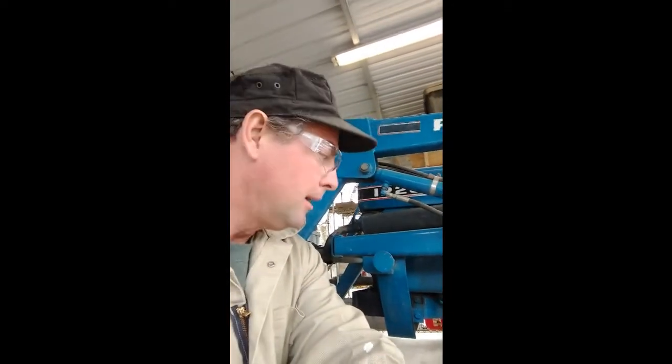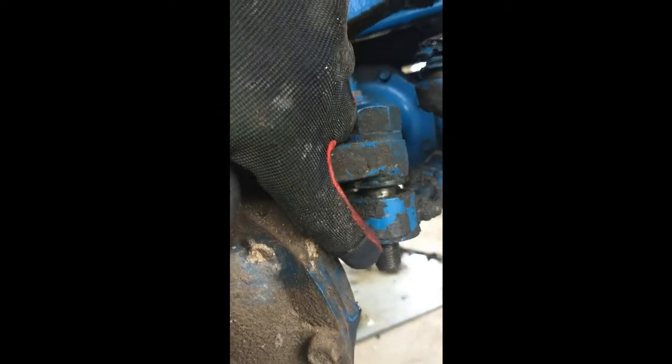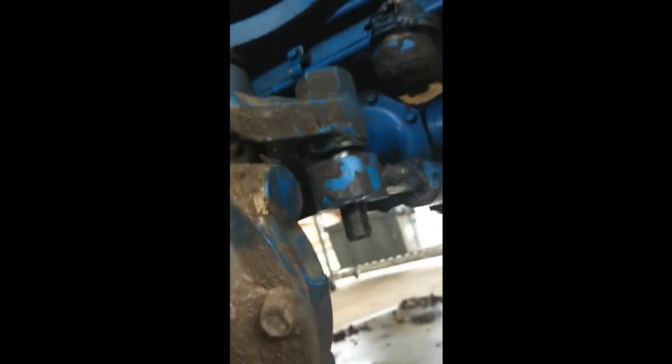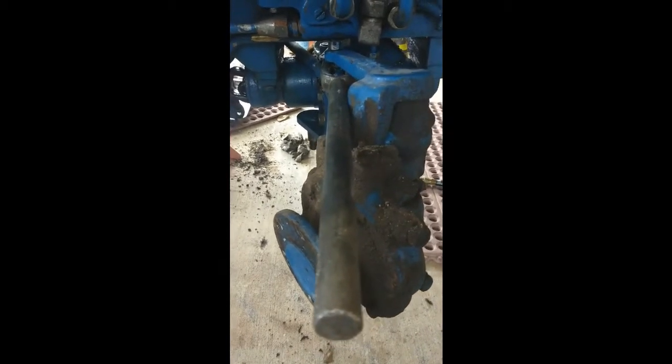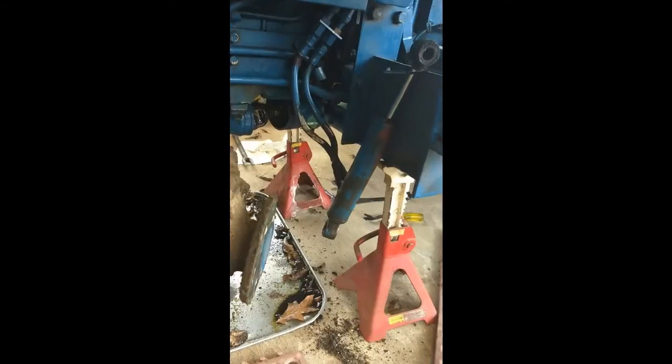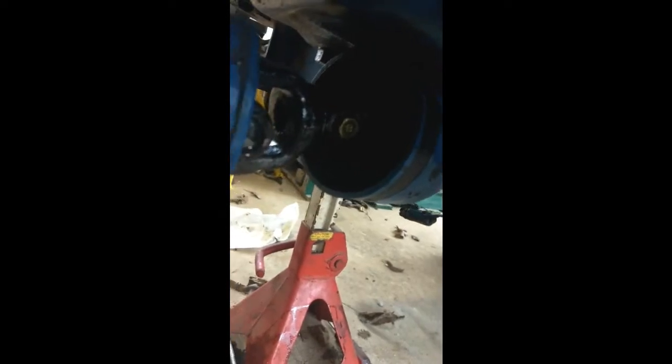I'm going to take this power steering ram off. I loosened the bottom bolt — there's a 15/16 deep socket I used, came right off. Going to hit that other bottom bolt on the other side and pull it up and out of the way. Had to hit it with the pickle fork on this side too — I guess I'll just order two new boots, cheap cheap cheap. Got that power steering cylinder up and out of the way, just zip tied it to a little hole on the loader frame. That gives you more room to work.